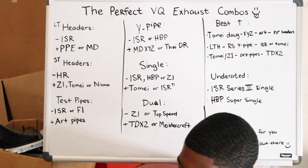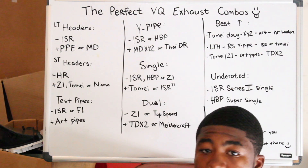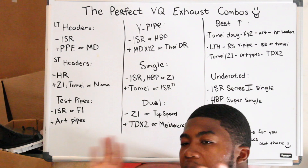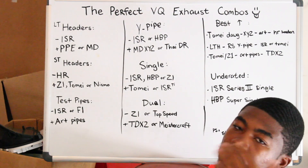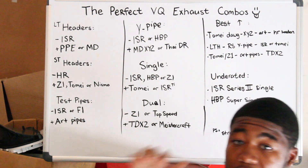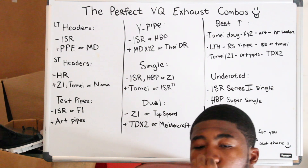This exhaust right here is for those guys who don't care about performance — you just really care about looks and you don't want to spend that much money on an exhaust. That's for you straight hyper guys. Muffler delete and a resonator delete — that's an okay exhaust, but I wouldn't prefer it. That's for guys that have a strict budget. But the best exhaust even if you have a budget, if you really don't care about performance and just want the looks, go muffler delete and then get ART pipes. ART pipes with a muffler delete on any VQ platform sounds so good.